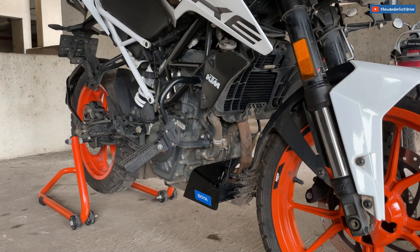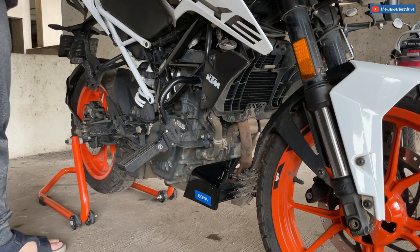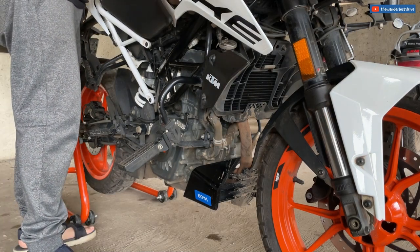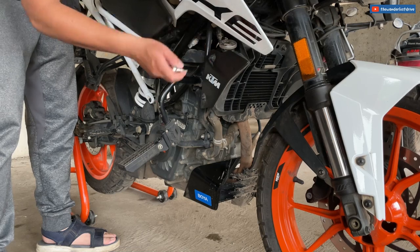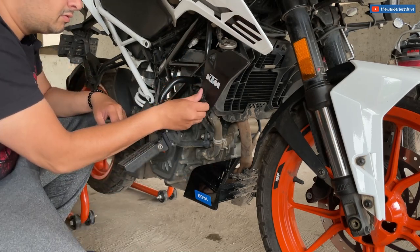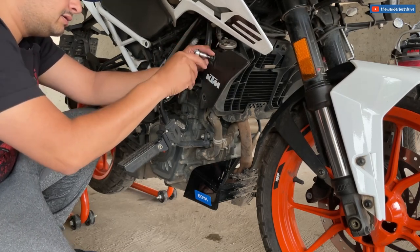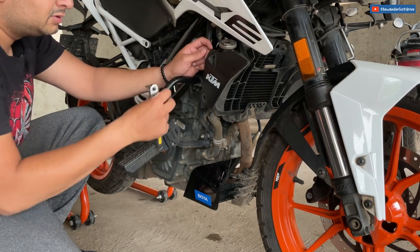Let me start removing the screws. I have a very good tool kit here — the Stanley 46-piece tool kit, which I'm going to carry with me on long rides. It has a plethora of tools and I'm sure I'll be able to fix anything I need. I've already watched a YouTube video on this once, so I know what needs to be removed before fixing the radiator guard. It's my first time doing this, but I think I can manage.